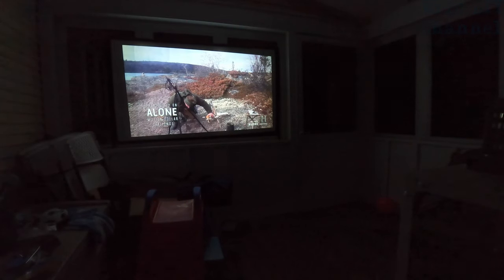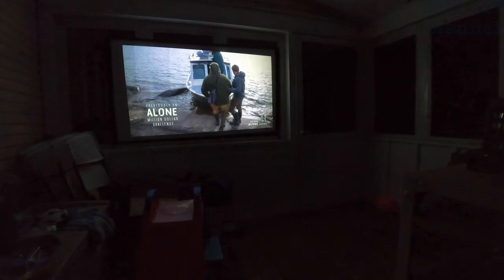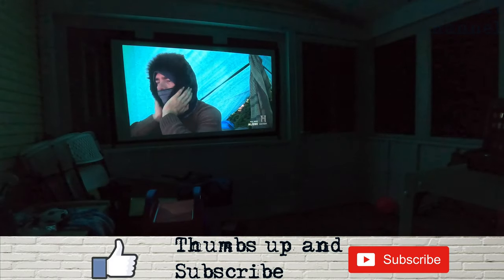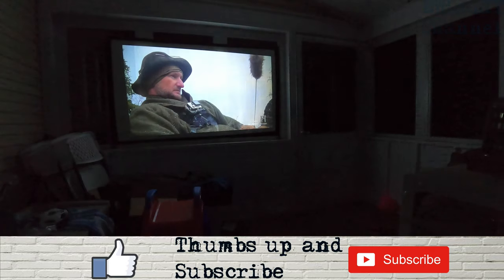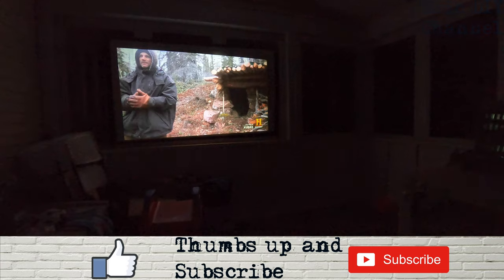Excellent picture — probably the best picture I've seen on a home projector I've owned yet. The speaker is pretty loud, so I have to raise my voice for the video, but it's not distorted at all, unlike other models I've owned before. It does a great job for a home projector with an all-in-one setting.